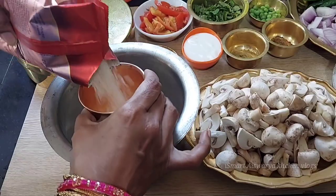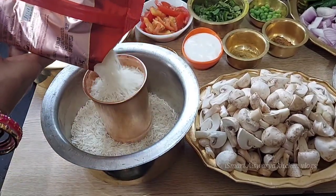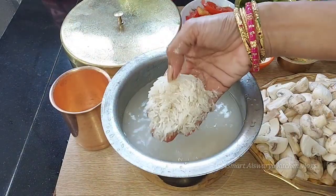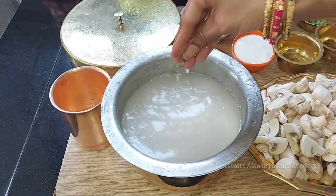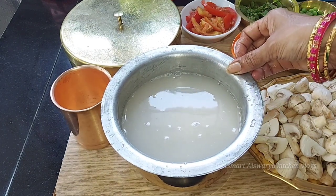We are going to wash 2 glasses of rice. We will soak it for about 15 to 5 minutes before cooking.